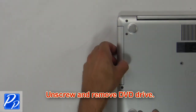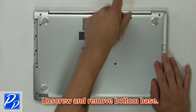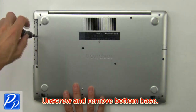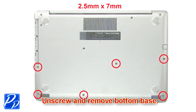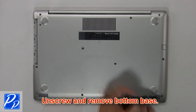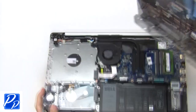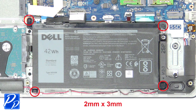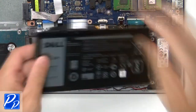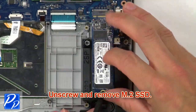First, unscrew and slide out the DVD optical drive. Then unscrew and remove the bottom base. Now unscrew and disconnect the battery. Now unscrew and remove the M.2 SSD.